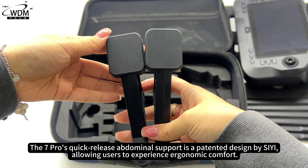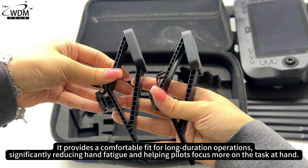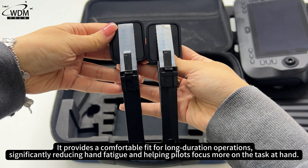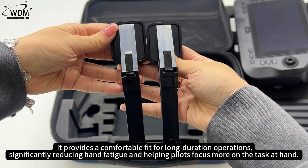The C7 Pro's quick-release abdominal support is a patented design by SEA, allowing users to experience ergonomic comfort. It provides a comfortable fit for long-duration operations, significantly reducing hand fatigue and helping pilots focus more on the task at hand.